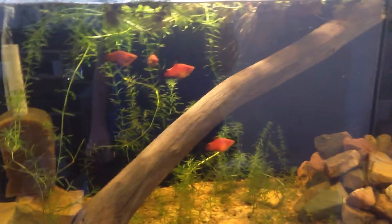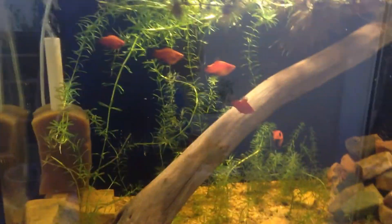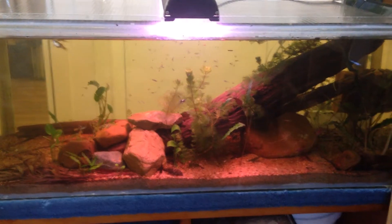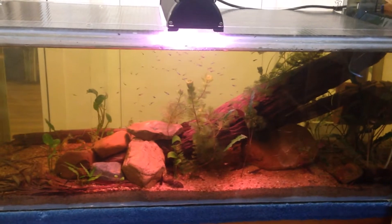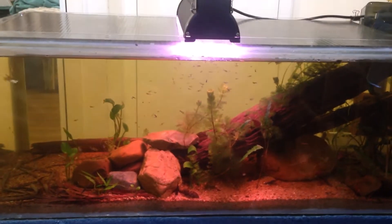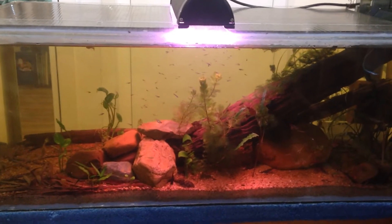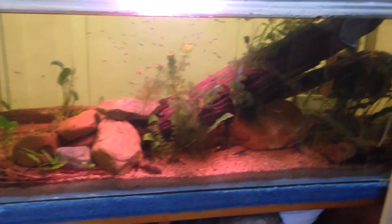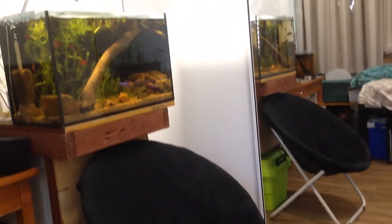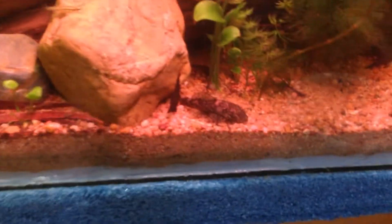I figured I'd like some more fry, and once I got my 40 gallon this tank was open, so right now I have a platy tank. Last but not least, we have my 40 gallon — I have no idea how many guppies I have; they've been breeding like crazy.